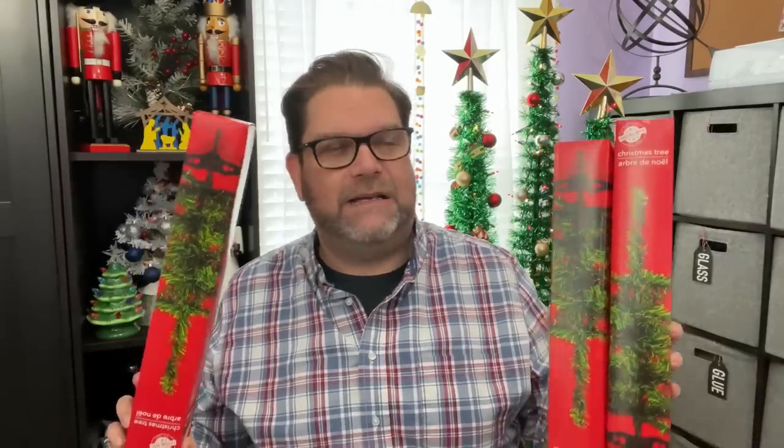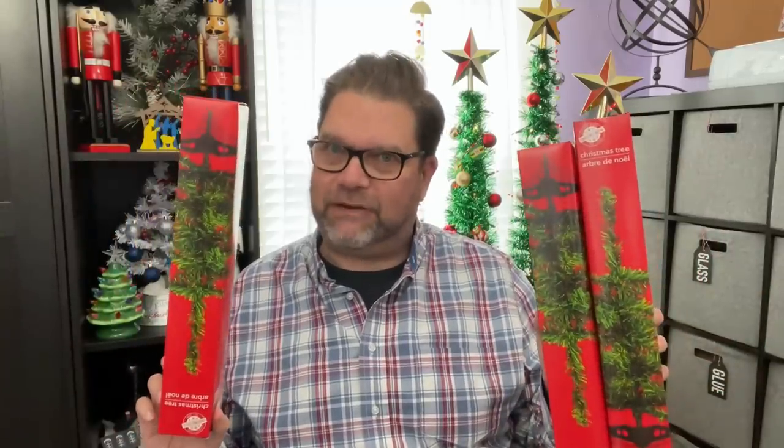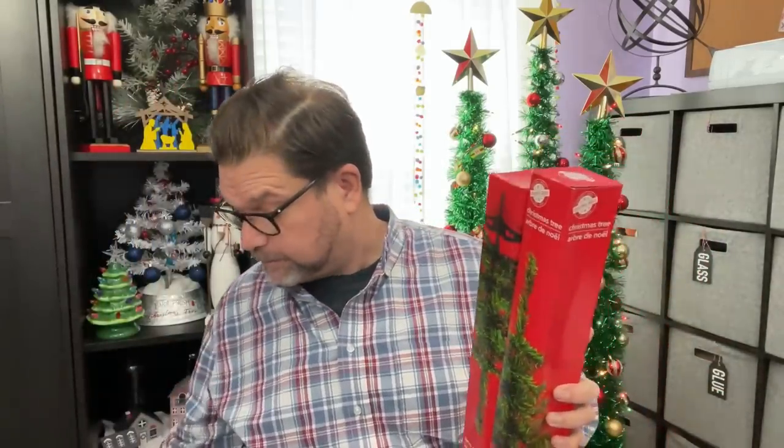The little mini Christmas trees are out in green, which was perfect because I have a project I'm working on — probably the video after my next crafting video. These thin little trees need some loving, but if you combine them they make a pretty decent sized tree. I thought about doing that with the four-foot tree but decided I didn't want that kind of commitment.